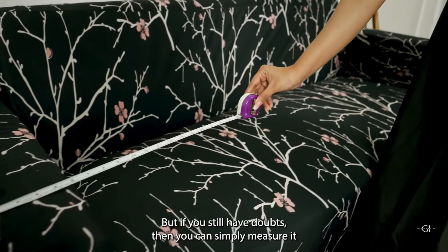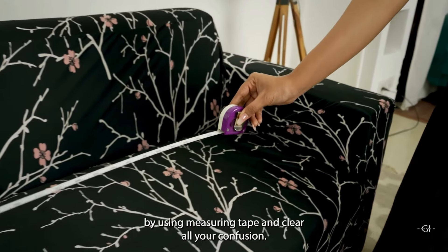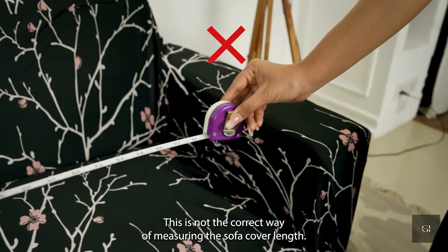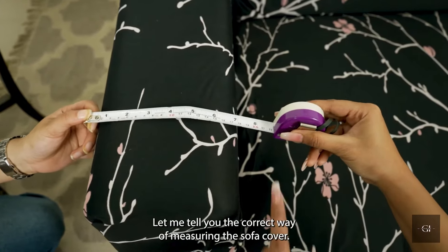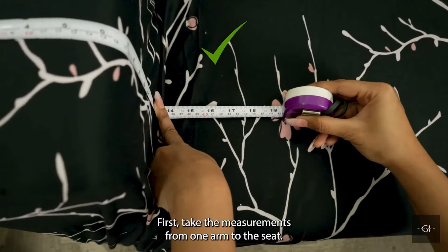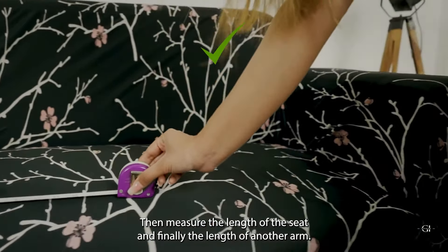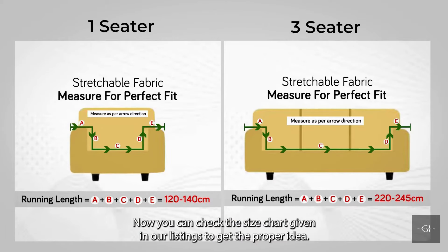But if you still have doubts, then you can simply measure it by using a measuring tape and clear all your confusion. This is not the correct way of measuring the sofa cover length. Let me tell you the correct way. First, take the measurements from one arm to the seat, then measure the length of the seat, and finally the length of another arm. Now you can check the size chart given in our listings to get the proper idea.